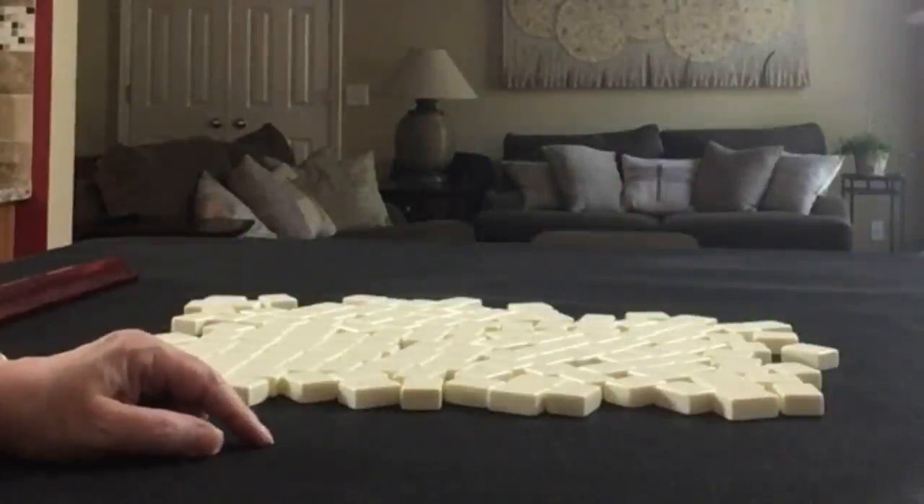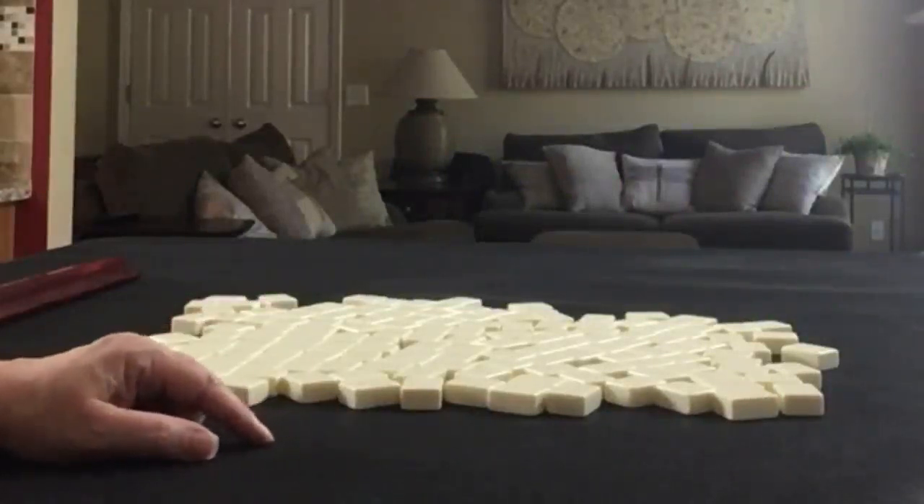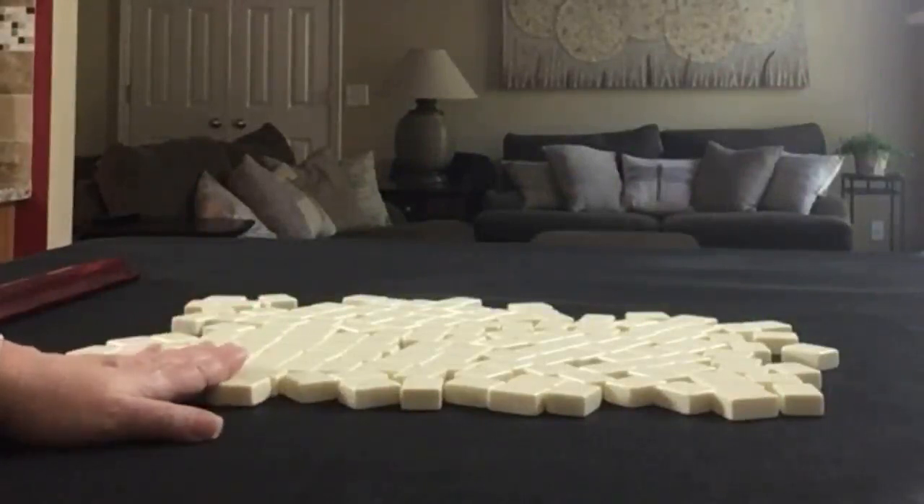We're going to do two iterations. We'll be the dealer, so we'll use 14 tiles, and then I'll create a mock Charleston with no jokers.